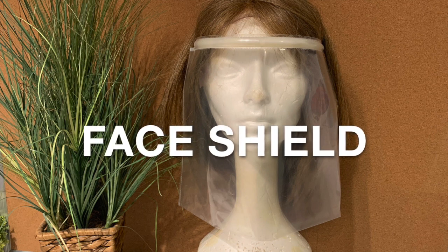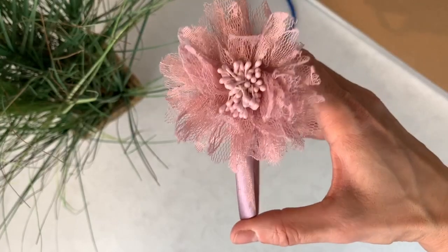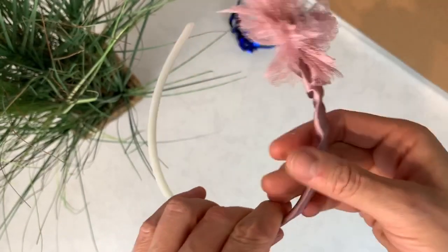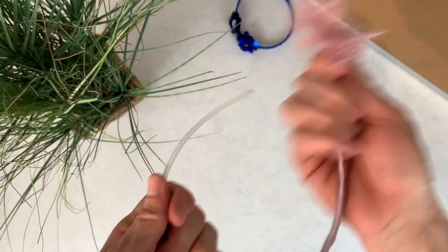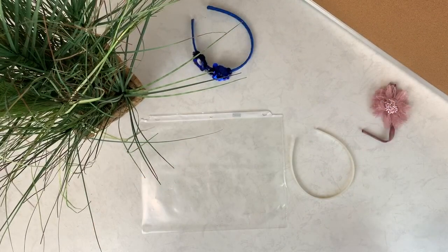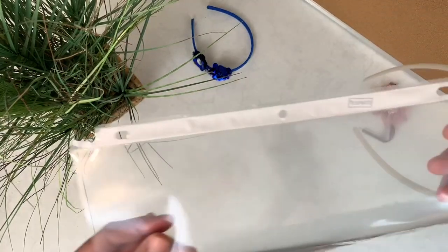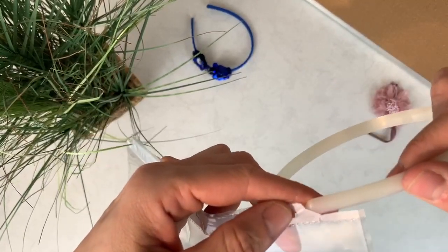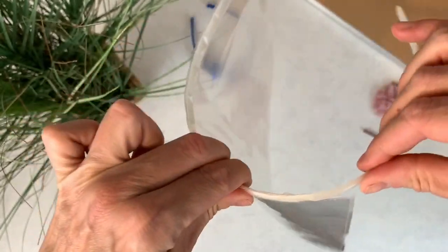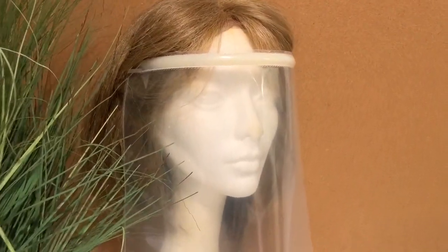The next step will be to make the face shield. The only things you need are a headband and a sheet protector. If you don't have a plastic headband but have an old fabric headband, retrieve the fabric on top and you have a plastic headband. Introduce the plastic headband inside the rail where the rings go through in the binder. You may have to play a little with it to fit, but once it's in, it goes smoothly and within a few seconds you have a face protector.